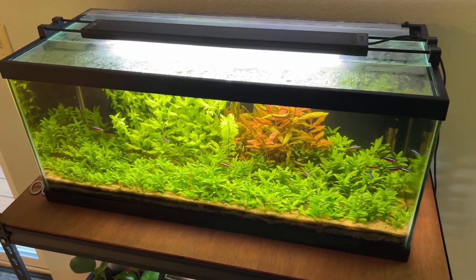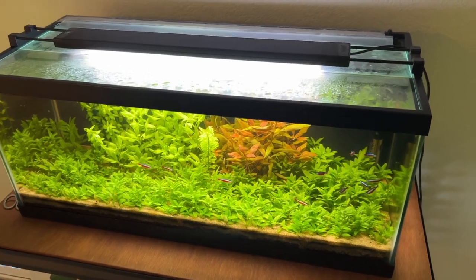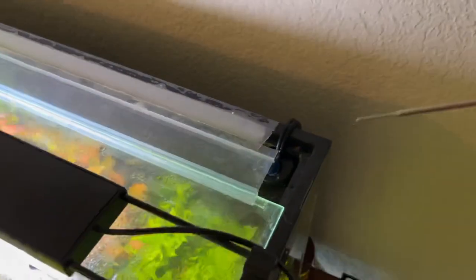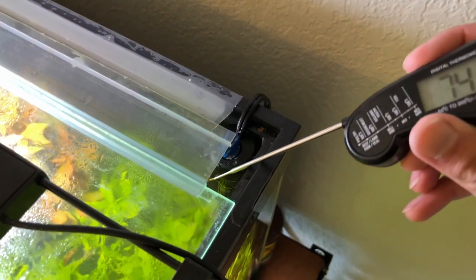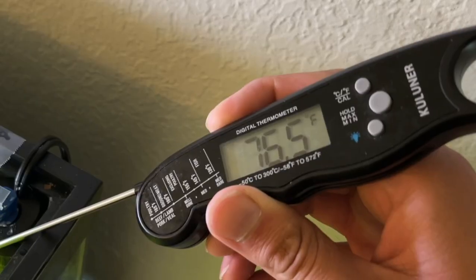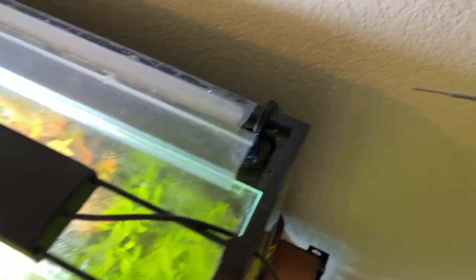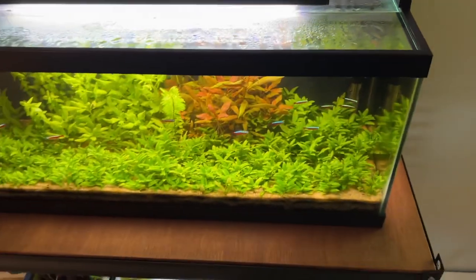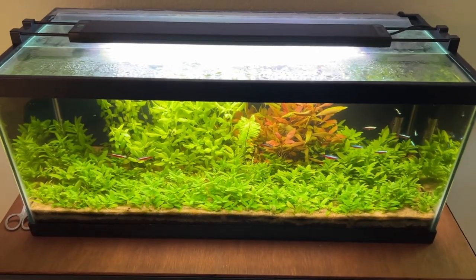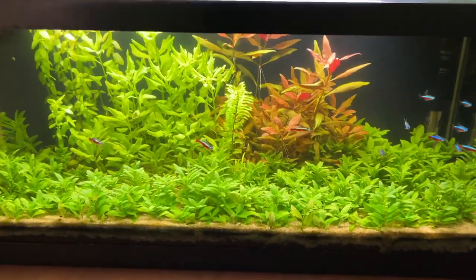This aquarium doesn't have any thermometers hanging in it. I do have one of those little LCD ones that stick on the side, but I found this to be much more handy. If I take a reading here, it looks like 76.6 degrees or so for this aquarium — this is my cardinal tetra tank.